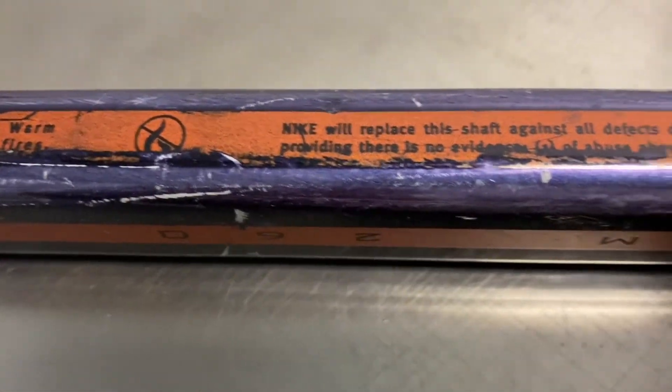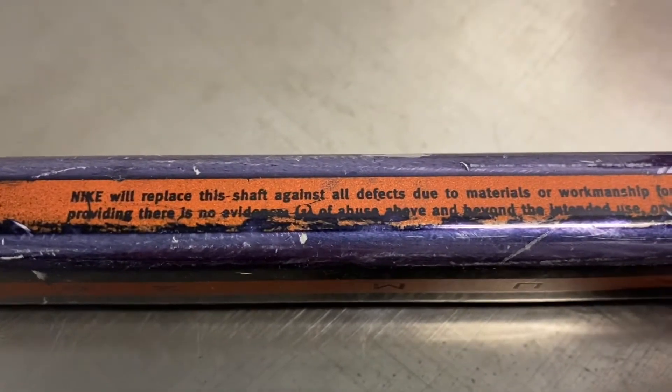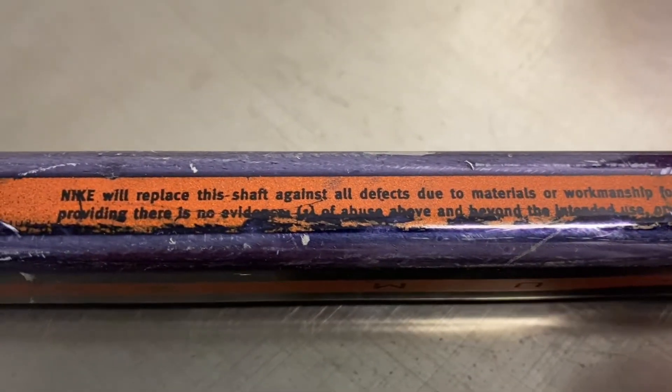Obviously Nike did not have a factory to make shafts or make aluminum sticks. I believe a company like Easton would have made these for them. I just don't see another company out there — maybe there was another one.